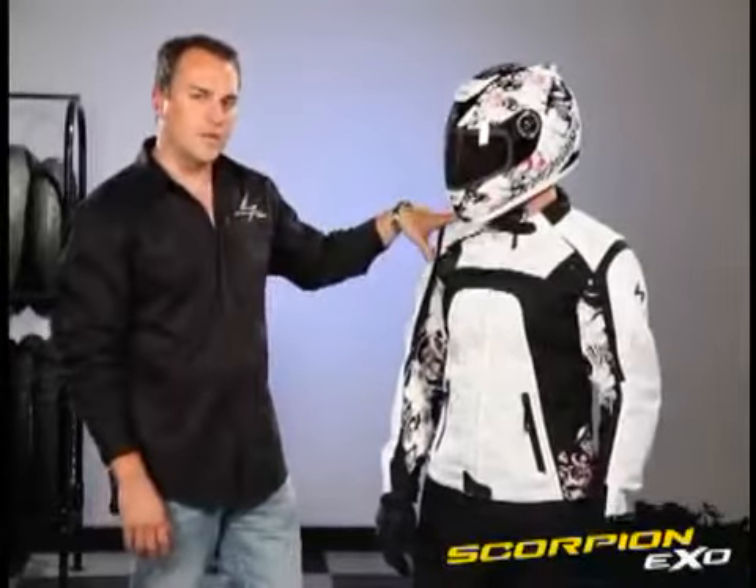It has an Everheat thermal vest liner on the inside. The nice thing about that is if it's cold in the morning, you have the Everheat thermal vest liner inside to keep you warm, and then later in the afternoon when it warms up quite a bit,